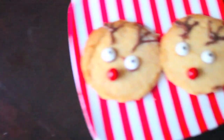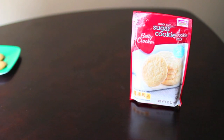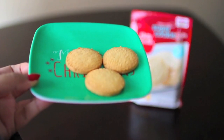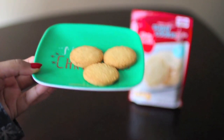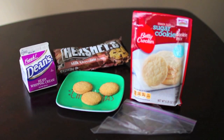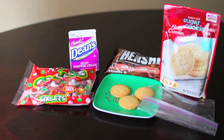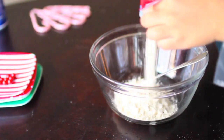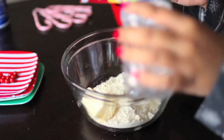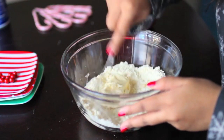The last treats I'm going to show you how to make are these Rudolph cookies. For this, all you need is some cookie mix — you could also use pre-baked shortbread cookies, sugar cookies, or Nilla wafers, but I went with cookie mix. You'll also need Hershey's milk chocolate chips, heavy cream, a Ziploc bag, and some sixlets or red M&Ms. Follow the instructions on the cookie mix box, add the required ingredients, and mix everything together to create your cookie dough.